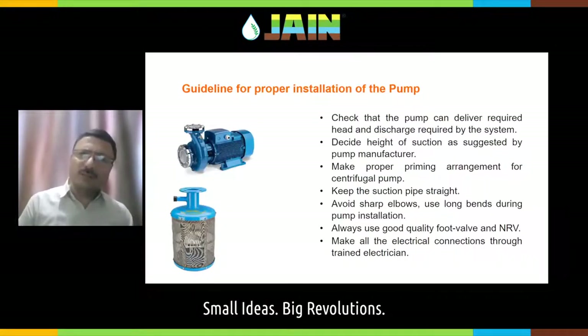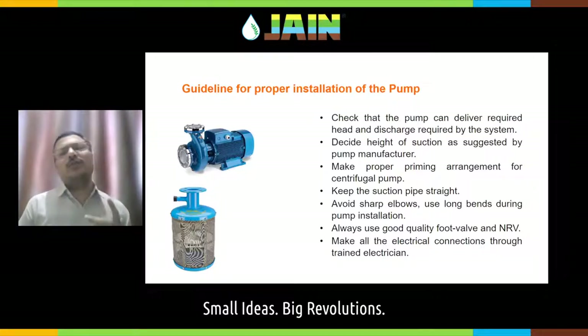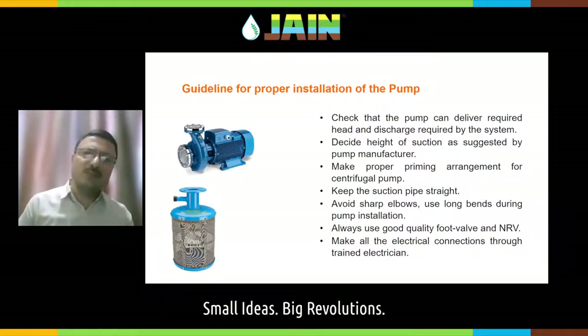The first component is the pump. While installing the pump, always ensure that the pump is designed for your drip irrigation system. Two very important aspects of any pump are its head and discharge. The head and discharge shall match your requirement. The suction height shall not be more than as designated by the manufacturer — usually 20 feet or so for a monoblock centrifugal surface pump.